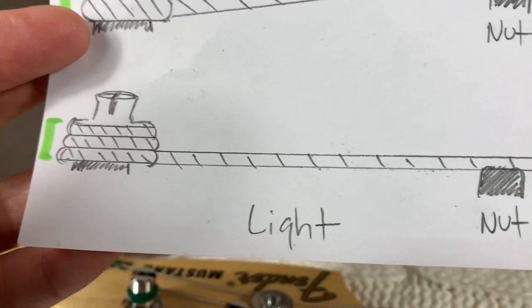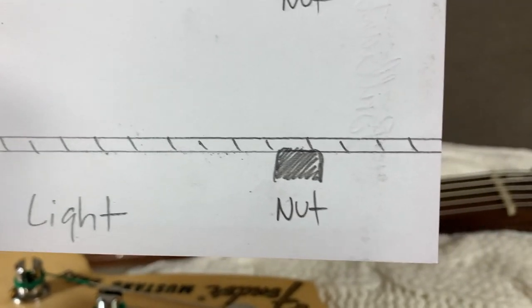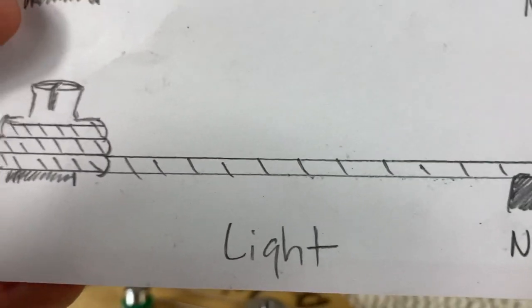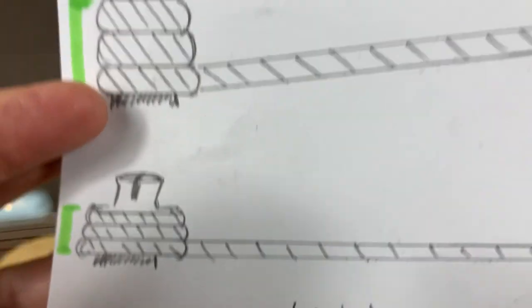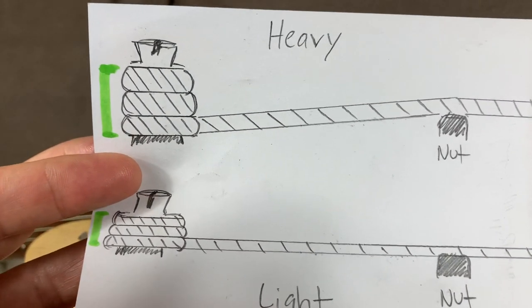But if you've got smaller gauge strings they're not going down the tuning post as far, so they're not creating that angle up toward the nut. They could be letting it sit almost flat in that nut slot, and when the string comes nearly straight across the nut it can buzz inside the slot because it's not being pulled down tightly into it. That's what causes the buzz when you change from heavy gauge strings to lighter gauge strings.